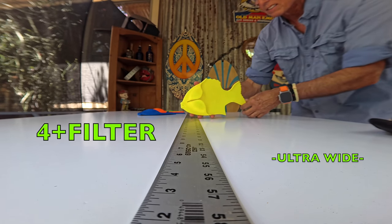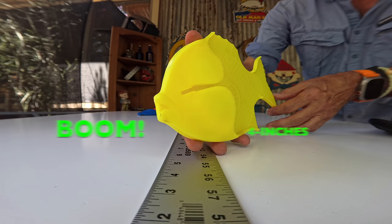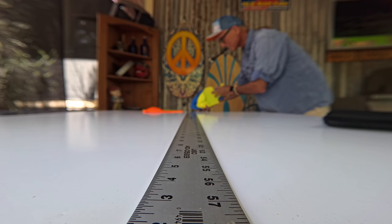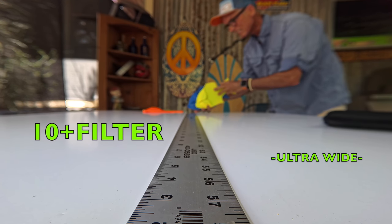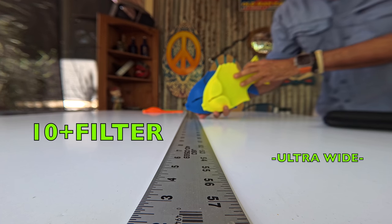Plus four — getting tight as far as focus. Look at the bokeh in the background, look at how out of focus it is. We're going to hit it right there — four inches, people. Now the number ten on the ultra wide setting — I have to get really close. Look at the bokeh back there, look at how out of focus it is. This is really wild — bang, three inches. Amazing.